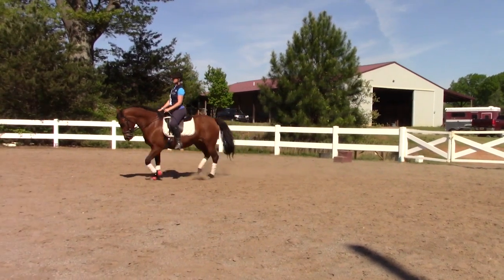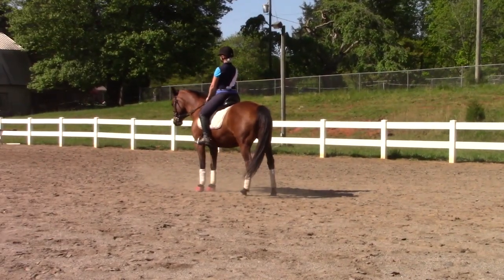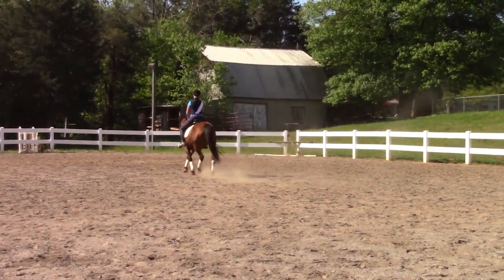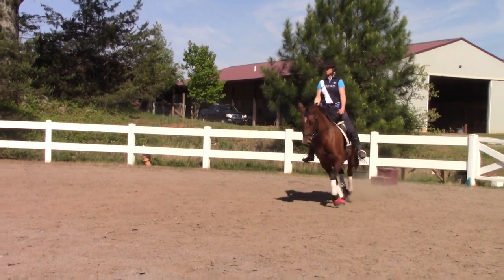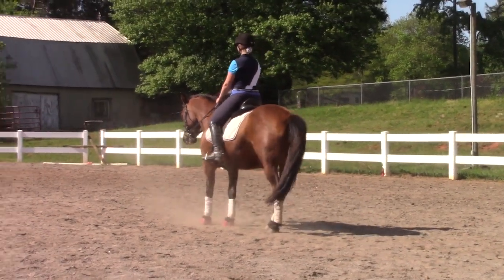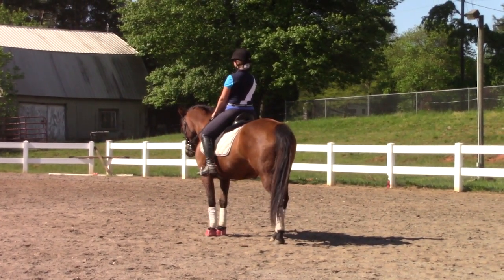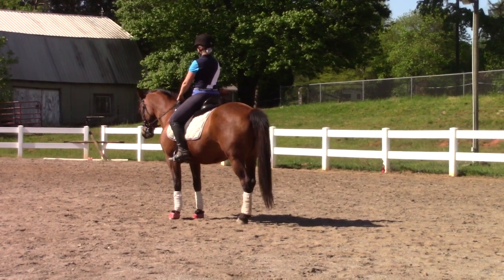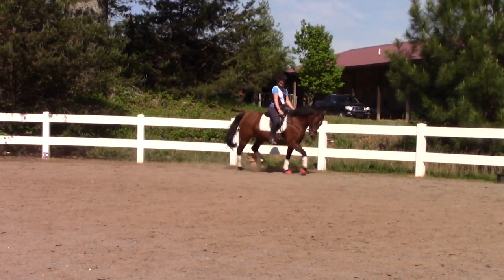Here I am coming from the other direction - from the left instead of the right - in a rising trot. It was very abrupt and hurried. Not a good halt. We left our left hind out. Can you see what a difference posting trot versus sitting trot makes? It makes the difference of whether this horse comes in nicely to her halts or not. It's really the difference of whether I'm asking her with my seat or if I'm asking her with my hands.